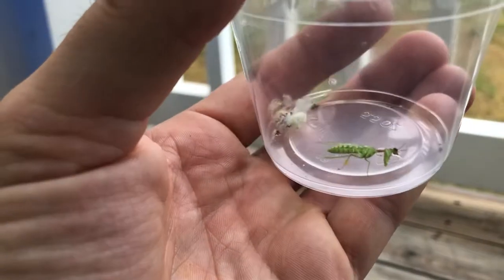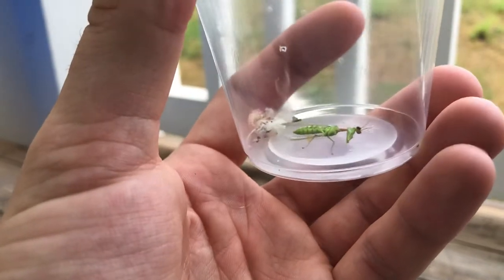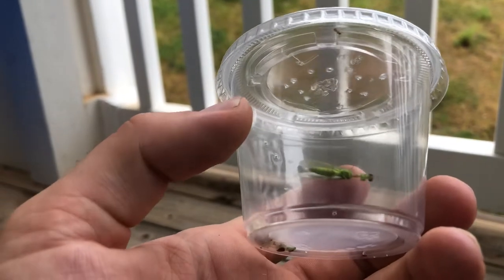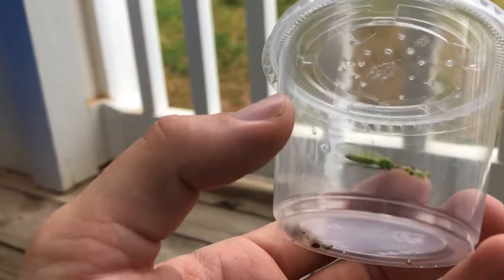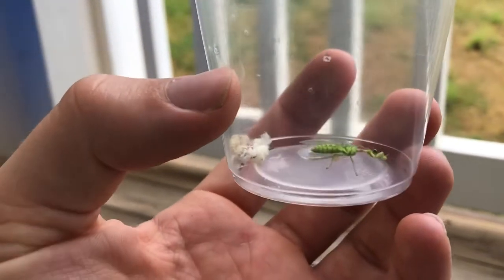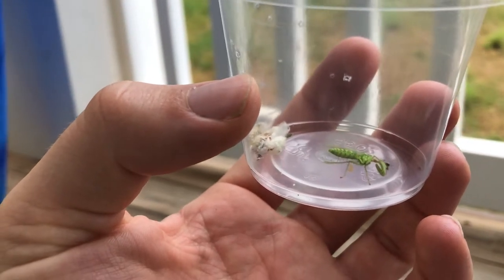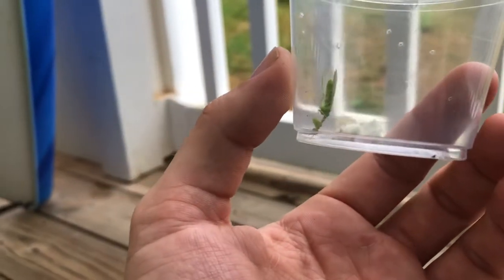It's definitely an interesting little thing. I put a fruit fly in there with it and this thing is really cool — it looks like a little wasp.